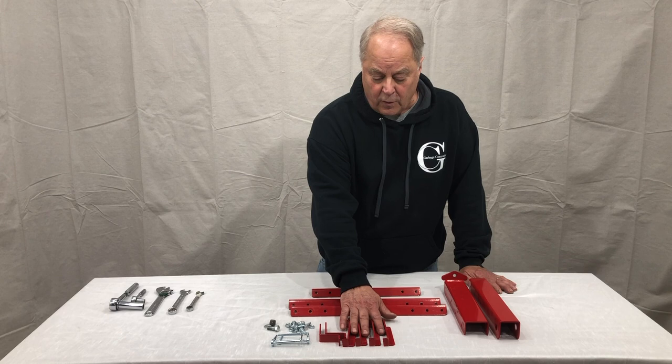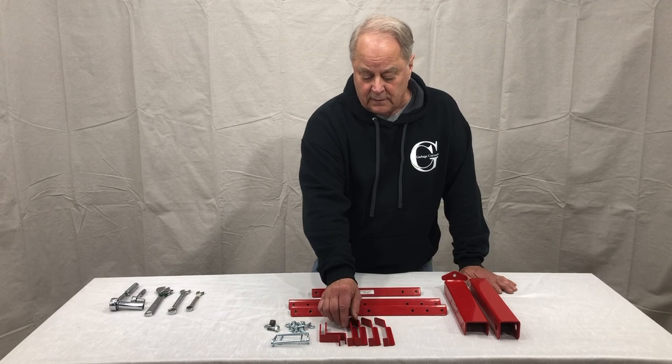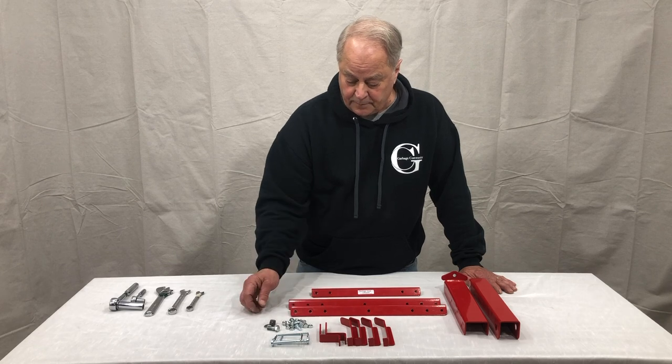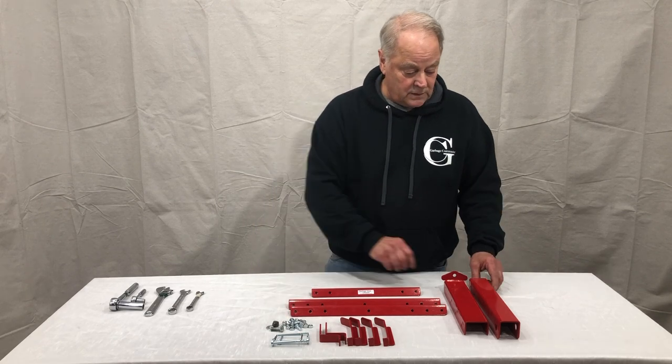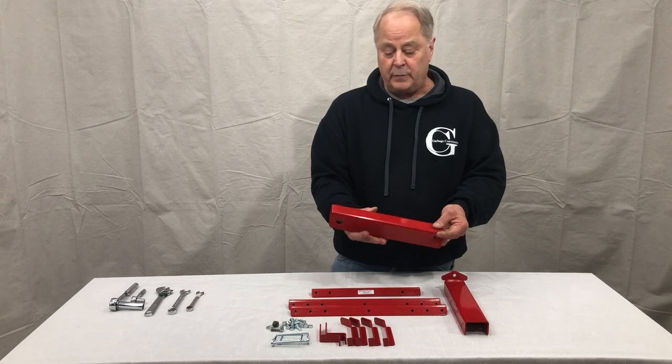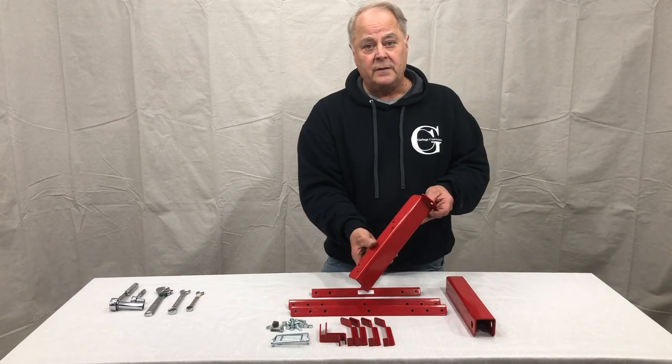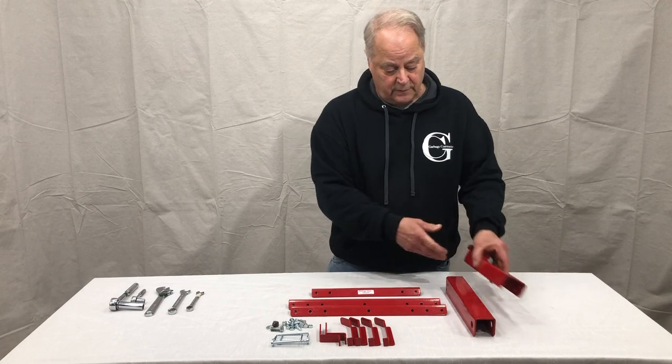You'll have four hooks that are all identical, two retainer brackets, the hardware set with nuts and bolts, your receiver base, along with your adjustable upright that has the support tab for the arm.